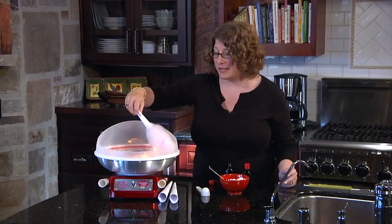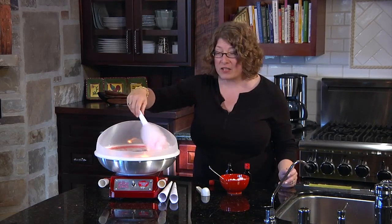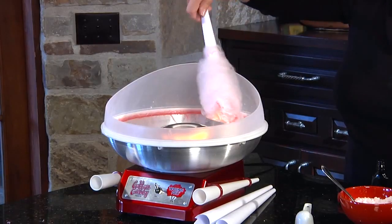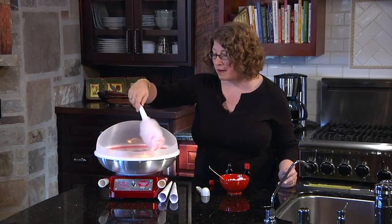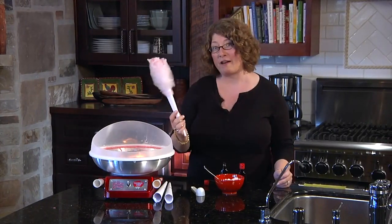Look how easy it is to make cotton candy at home. It's a fun thing too with your friends, especially when you're having movie night and watching movies. You can make popcorn and make beautiful homespun cotton candy. And you don't have to wait for the county fair.